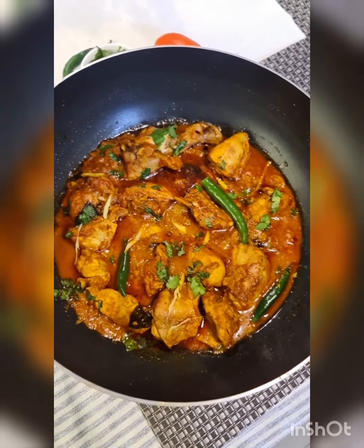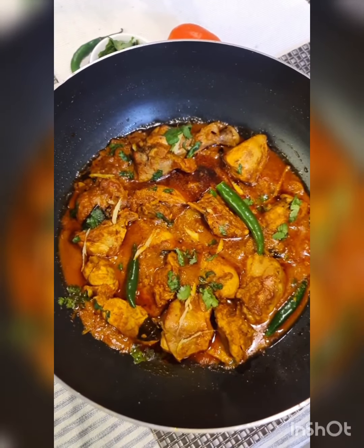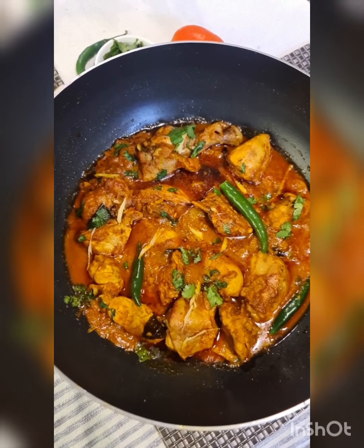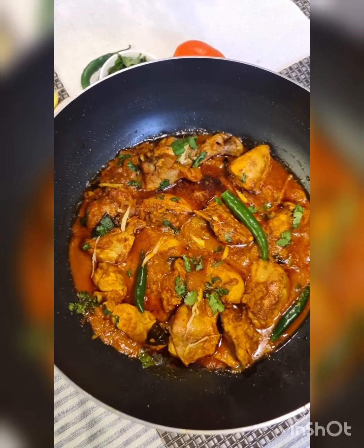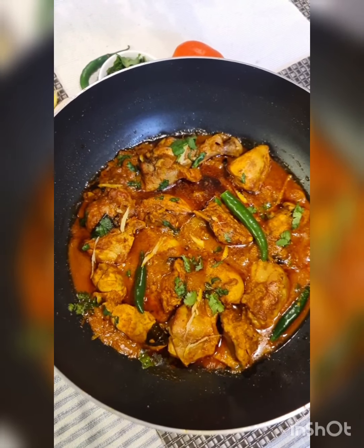I'm done — look at the fantastic color. It has turned out so amazing that I insist you make this very soon. I'm sure you'll have all the ingredients at home. Let me know what you think, and whenever you make it, do send me pictures as well. Thank you for watching.